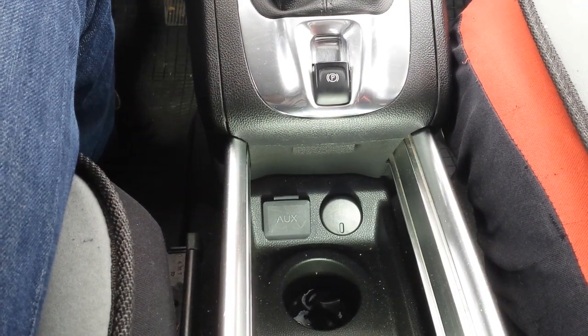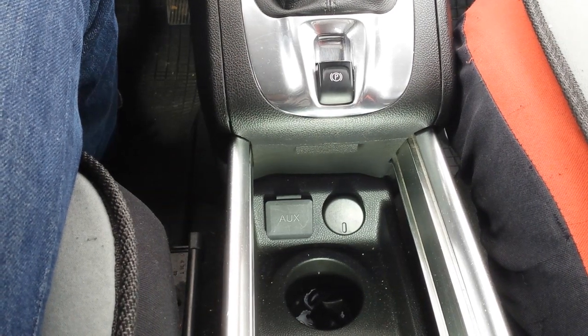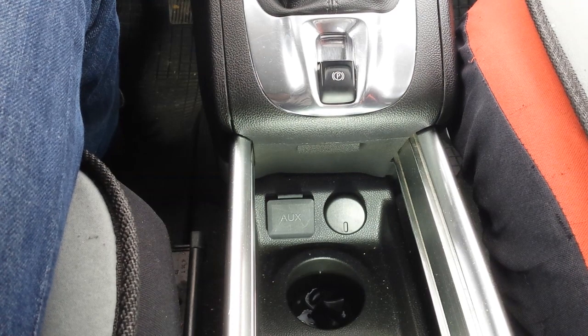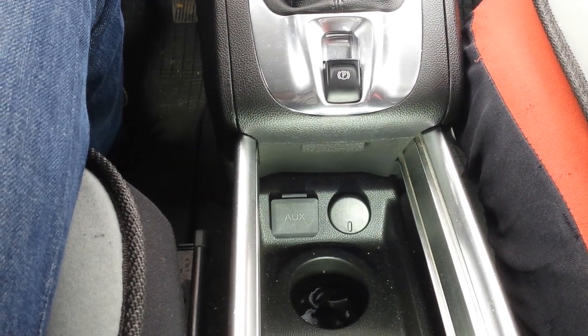In this video I'm going to show you the location of the OBD or MCL port. If you need to connect your computer to the CAS computer to read codes or make other modifications, then you need access to that port.